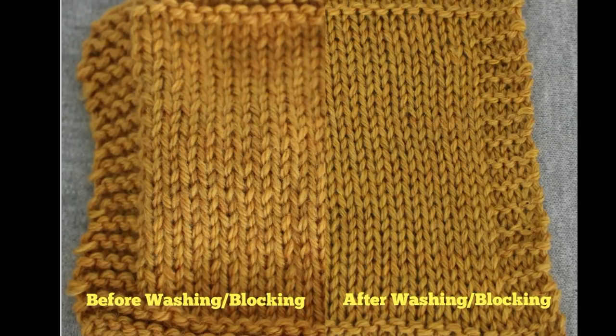Here is the wool swatch before washing and blocking on the left and afterwards on the right. I don't think it bloomed much. My gauge before washing was 5.5 stitches per inch, and after blocking it was 5 stitches per inch. I think blocking evened out the stitches and smoothed the knitted fabric, but the yarn didn't really plump up all that much.